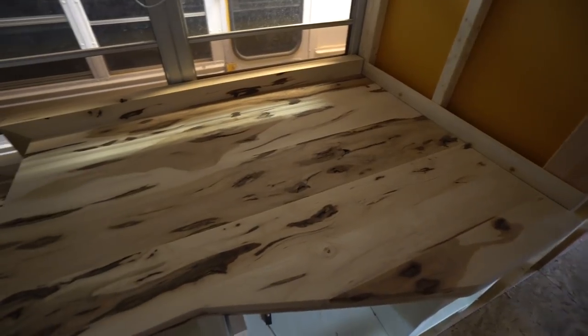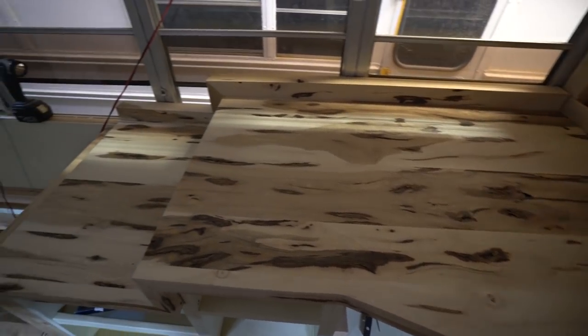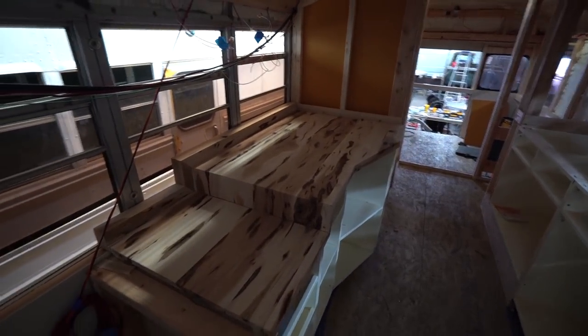We just laid the countertop in. This is what it looks like without a stain and without an epoxy finish on it — we're just kind of test fitting. Let's go check out what Eric is up to.